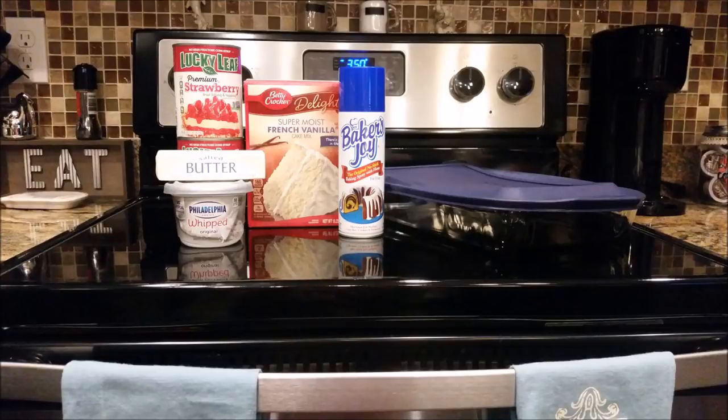Hey y'all, welcome back to my channel and welcome back to another edition of Foodie Fridays. For this Foodie Fridays we are going to be making strawberry cheesecake dump cake. I love making a dump cake — anything that's quick, easy, and tastes awesome is my whole life. Y'all had voted for this last week, it was your second choice, and I thought this would be great for Valentine's Day being that it's red and it's strawberries.